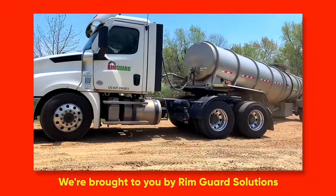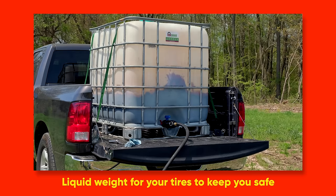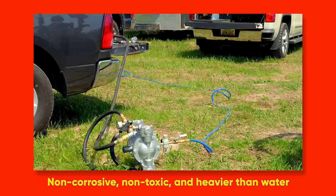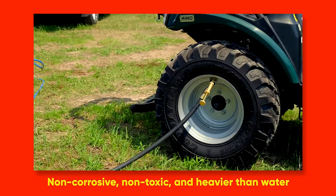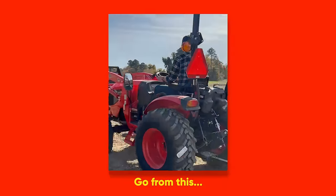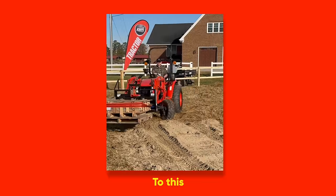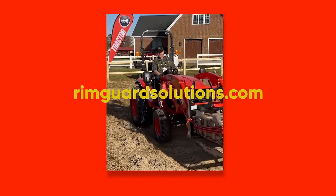We are proud to be sponsored by RimGuard Solutions, a liquid ballast weight that goes right inside your tires, completely hidden. Not only is it going to help with safety, keeping those rear tires planted on the ground, it helps with loader efficiency and traction too. RimGuard is the heaviest all-natural liquid ballast on the market, won't corrode your rims like old calcium chloride, won't freeze, and is available at over a thousand dealers nationwide. Find a dealer at RimGuardSolutions.com.